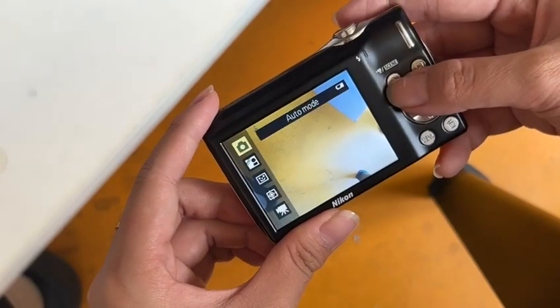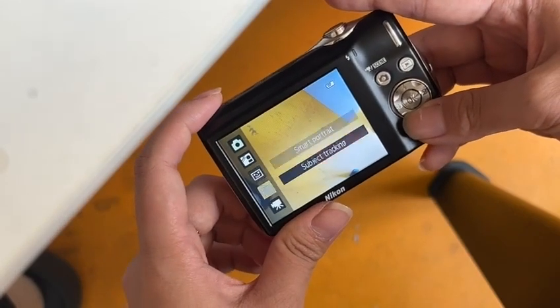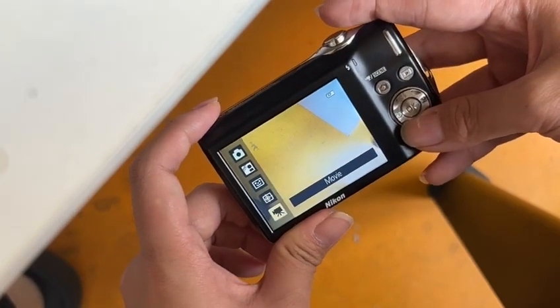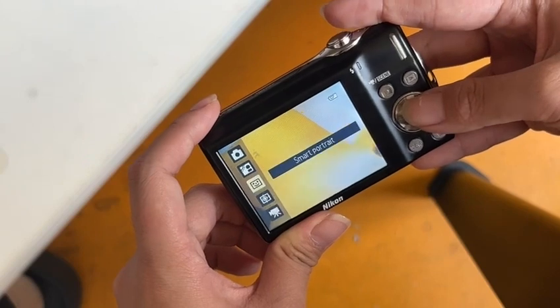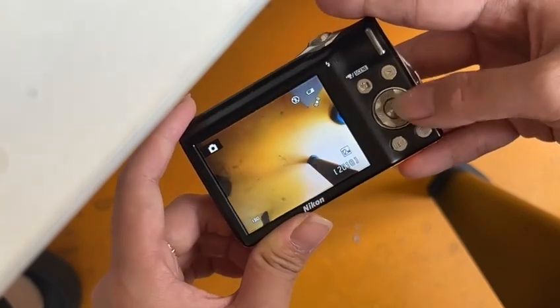You can change the mode — open mode, also many other modes, also movie. This is the flash.